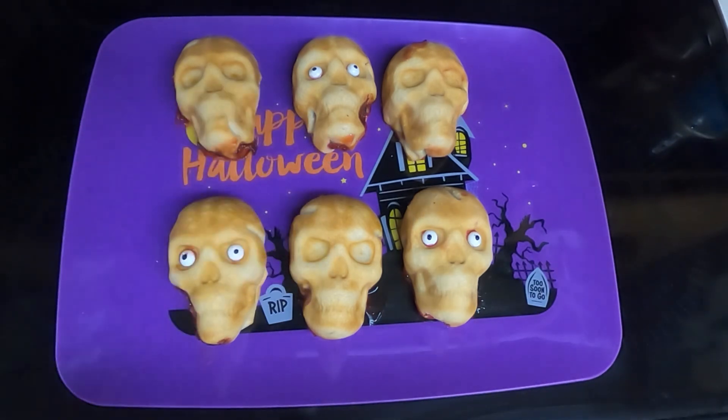Of course the cherry filling will represent the blood. I'm going to set these in an airtight container and then when Dave gets home he can do a taste test.